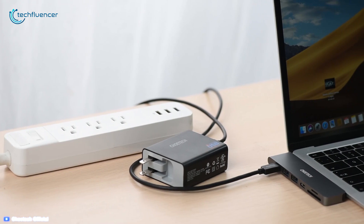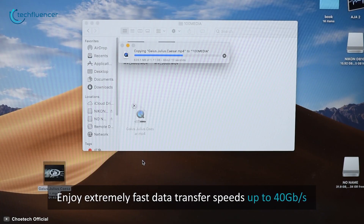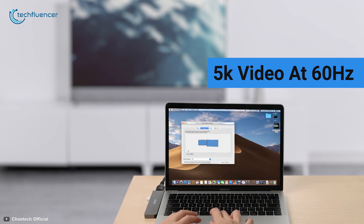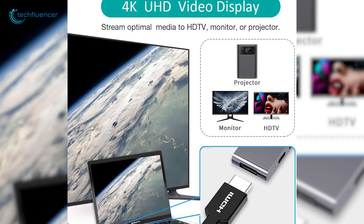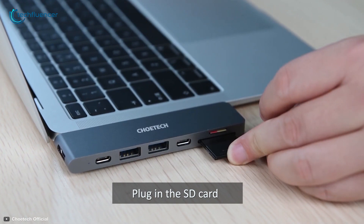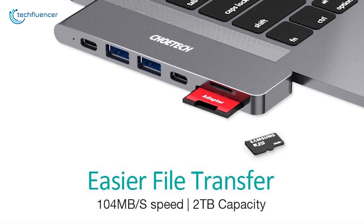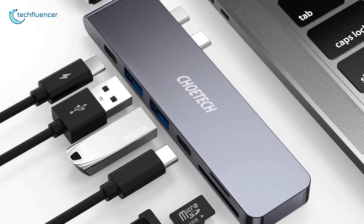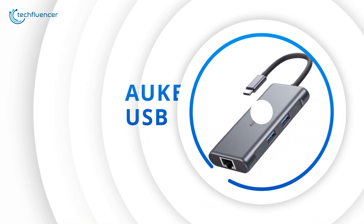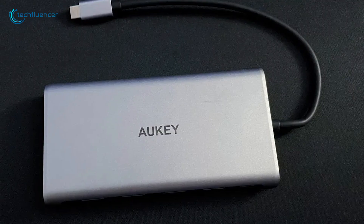The Thunderbolt 3 port supports 100 watts of PD charging, 40 gigabits per second high-speed data transferring, and 5K video at 60Hz output. You can also use the HDMI port to mirror your screen, supporting up to 4K at 30fps resolution. The SD card and micro SD card ports can transfer data at up to 104 megabytes per second and support up to 2TB SD cards. Overall, the Koei Tech 7-in-1 is a feature-rich, budget-friendly Type-C Hub for your MacBook.